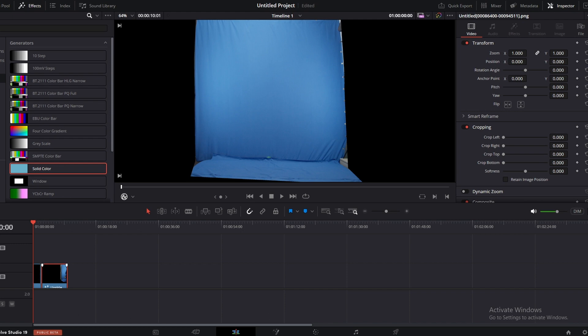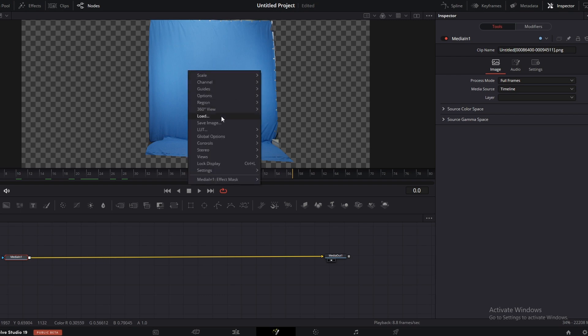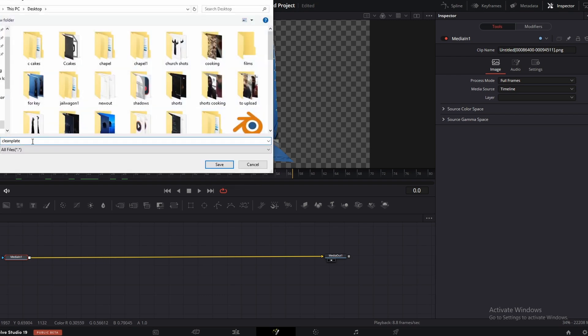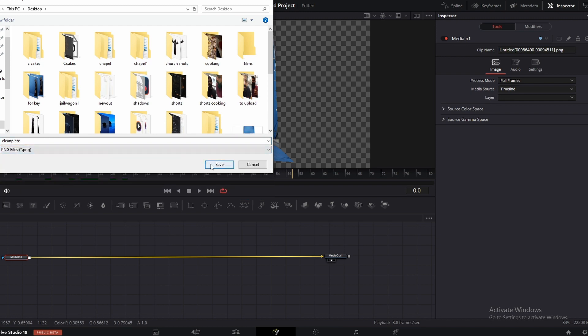Now let's go to the Fusion page. Click on this icon here. Now right click on the footage here. Save image and I am going to call this clean plate. Select PNG and save.